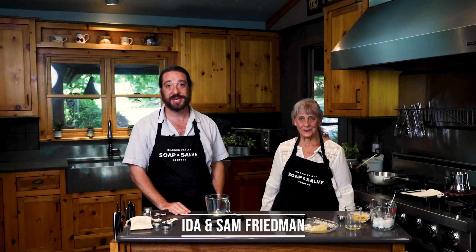Hello, I'm Ida, and I'm Sam, and welcome to our 2021 Chagrin Valley Soap and Salve Virtual Open House. This is my kitchen, and 20 years ago in May, I made my first batch of soap in here, and this is also where I began making lip balms. Actually, all my products started in this kitchen, so we thought we'd bring you back to where it all began.